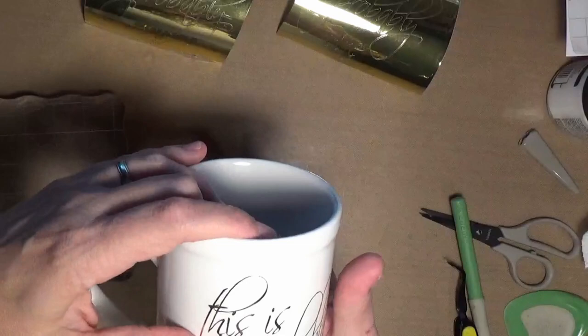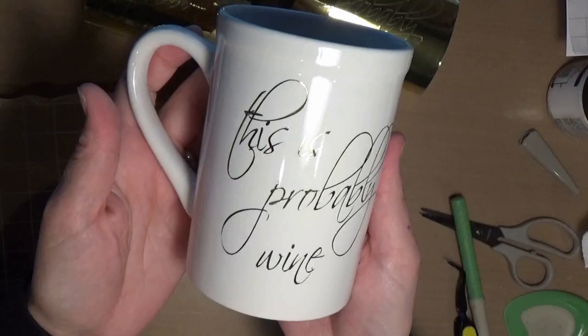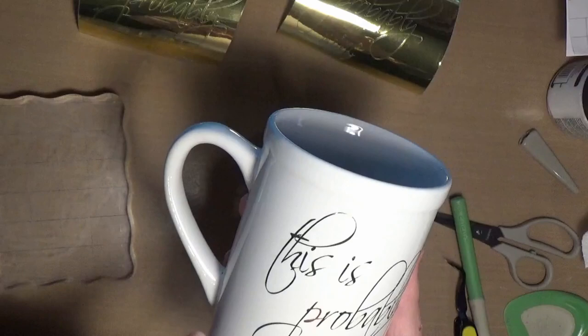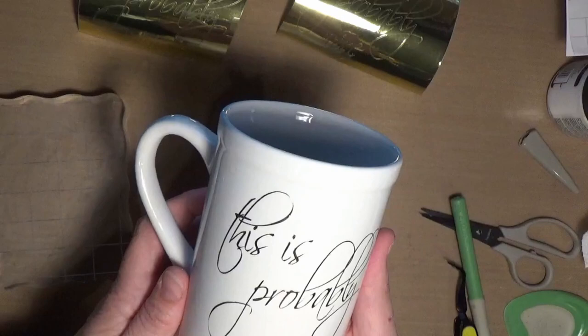I hope my relatives like this for Christmas — we're all a bunch of wine drinkers, so what better thing than a mug that says 'This is probably wine because it probably is.' One other thing about the foil when you're cutting it: be sure and set your machine on custom and go to the menu, because there is a specific setting for the adhesive foil product. Be sure you do that and don't just set it on vinyl — it will cut better on its correct setting. Thanks for watching and I hope you enjoyed this.